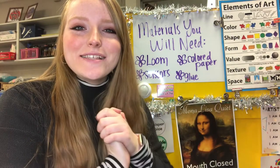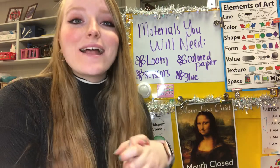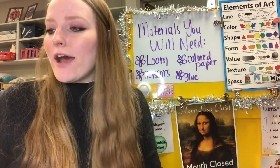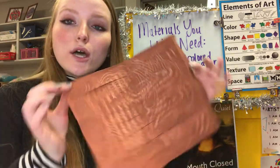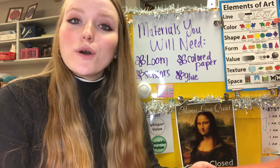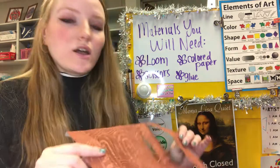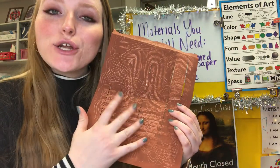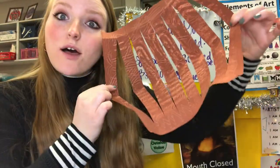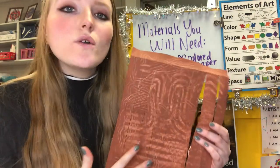Hello, my most amazing artists and welcome back to your paper birdhouse project. This is week three of our project. Last time we should have created the loom for our weaving, so we learned that we are going to make our birdhouse into a weaving. We took our brown textured piece of paper and created a loom — notice how it's all in one piece with just some cuts in it.